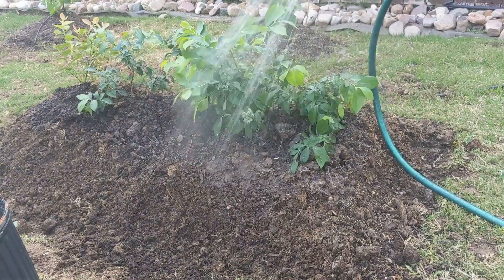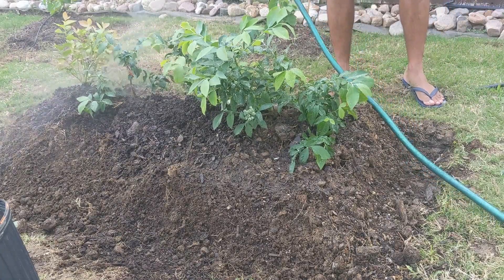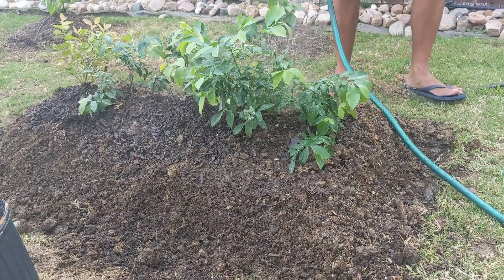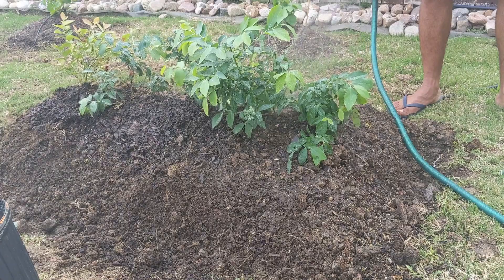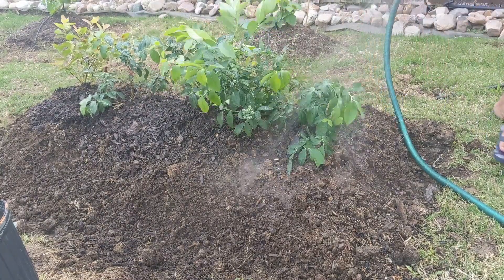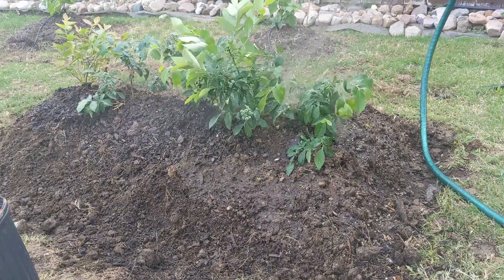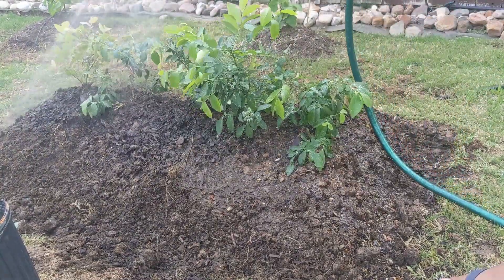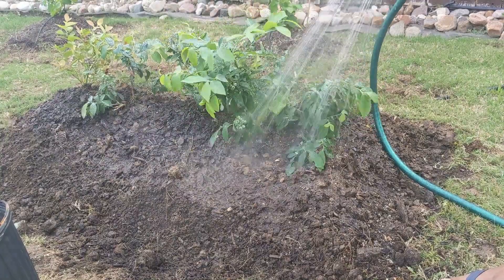When you first plant in the ground, water frequently until the plant starts showing new growth. Once it begins growing, the peat moss will hold a lot of water, so you can reduce watering to about twice a week. For fertilizer, add it once a year during the spring season so the plant gets a good start, puts out lots of flowers, and those flowers convert into fruit. Periodically check the acid level of your soil and add soil acidifier as needed, because over time the pH will rise toward neutral. If it becomes neutral, the plant will stop growing, stop producing fruit, and the leaves will turn pale yellow — so watch the pH level closely.